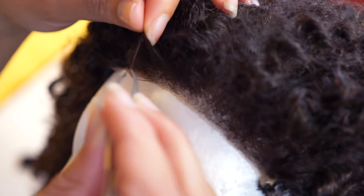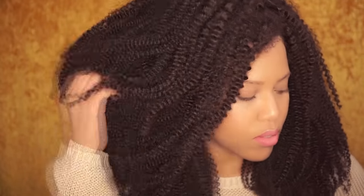What I did off camera is make a fake part with concealer, and that's it! I hope you enjoyed this tutorial and learned something new. Don't forget to subscribe, thumbs up, and share this video. Until the next time, bye!